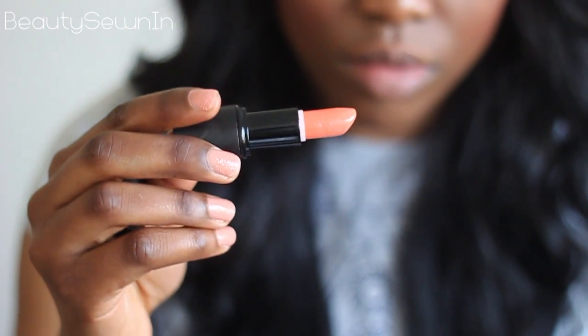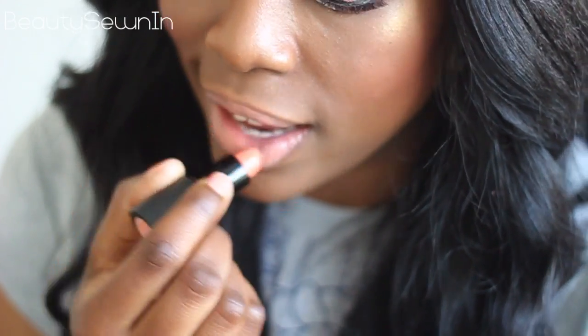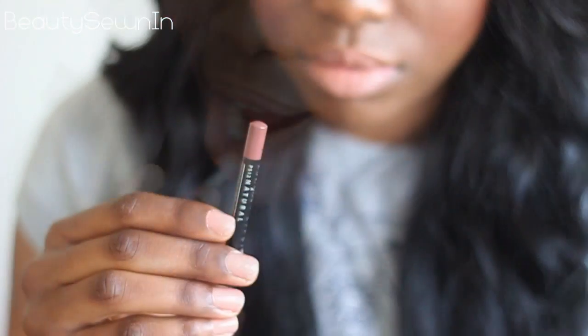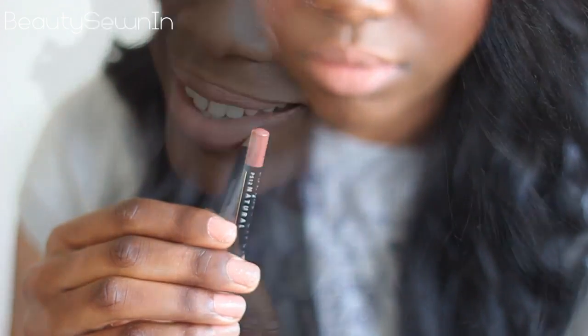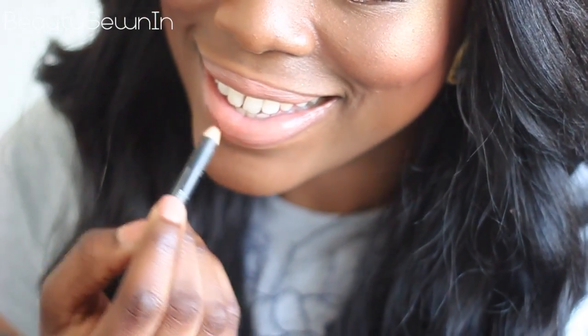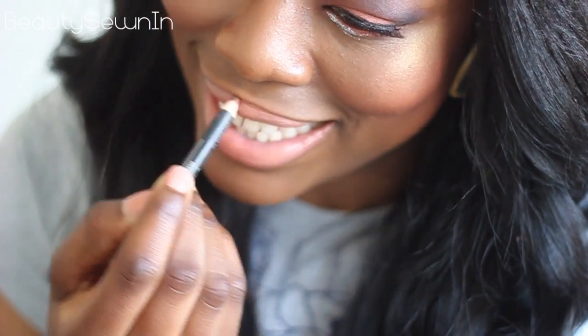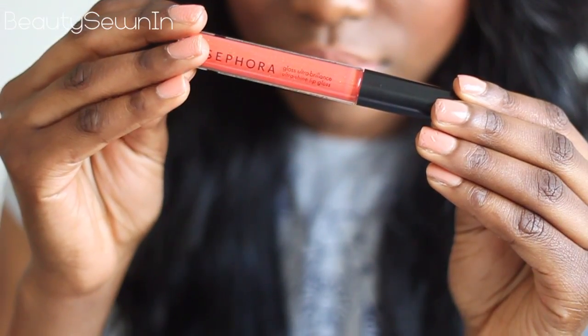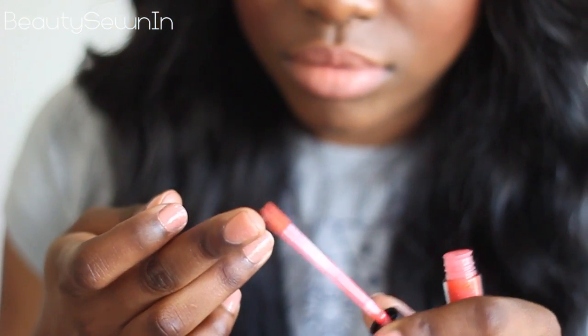Now for my lips I'm using a peach lipstick. As the lipstick is quite a light peach, I'm just going around it with a brown lip liner to make sure that it doesn't look really harsh on me. Now just to make sure that everything is blended together, I'm taking an orange lip gloss and patting that onto my lips.